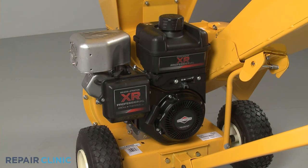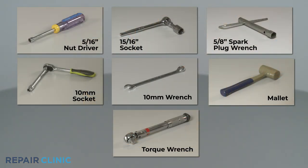To replace the starter cup on this Briggs & Stratton engine, you will need a 5/16-inch nut driver, a 15/16-inch socket, a 5/8-inch spark plug wrench, a 10-millimeter socket, a 10-millimeter wrench, a mallet, and a torque wrench.